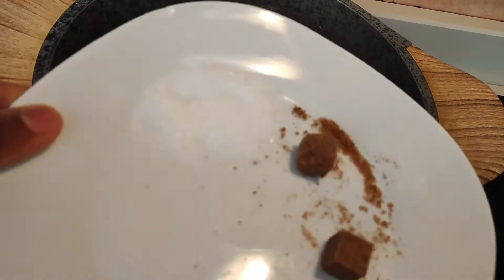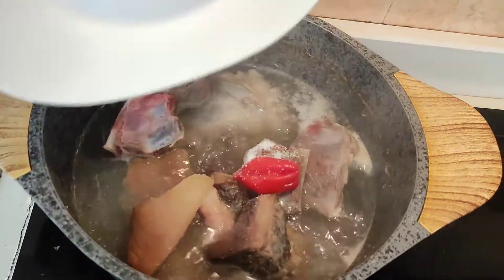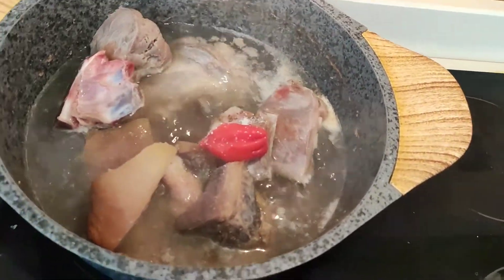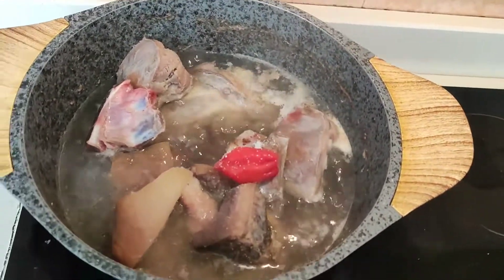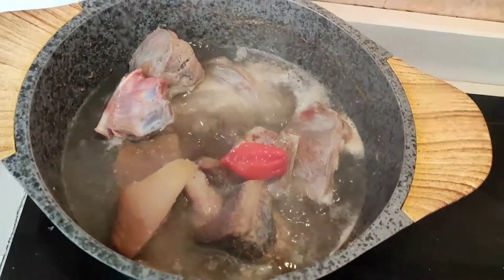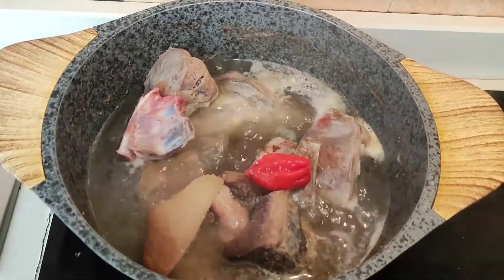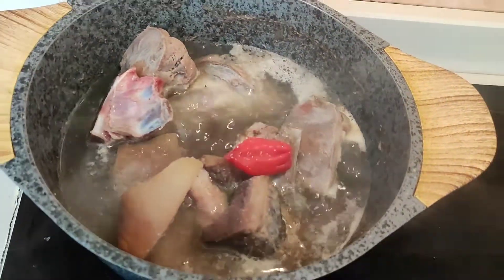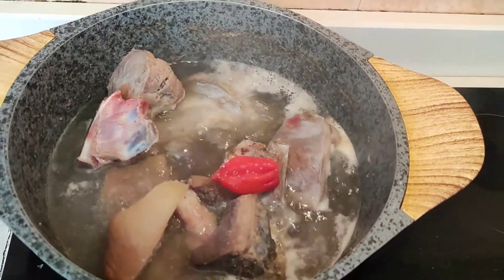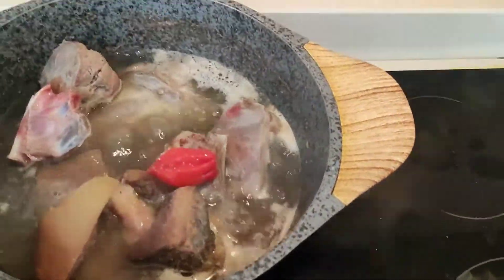So I went ahead and poured the beef into a pot of hot water. I'm going to pour in some salt, seasoning cube, and pepper so that the beef can cook with it. While waiting for my beef to cook, I'm going to go ahead and prepare the other ingredients. Stay tuned, guys — I'm so excited because I'm making a dish that I really really like and it's so tasty.